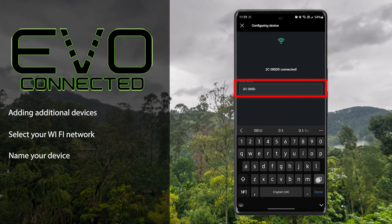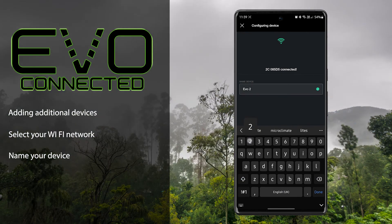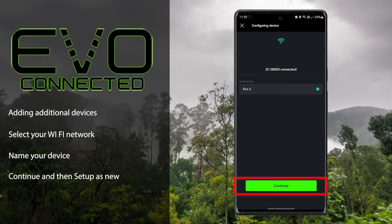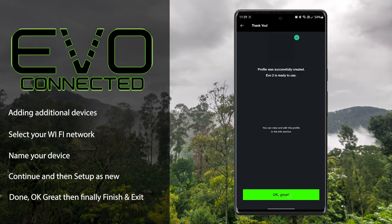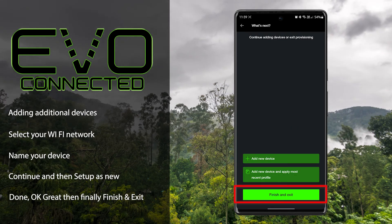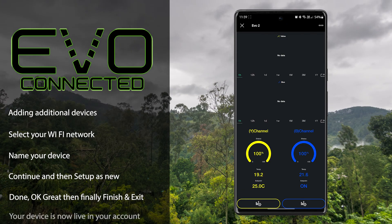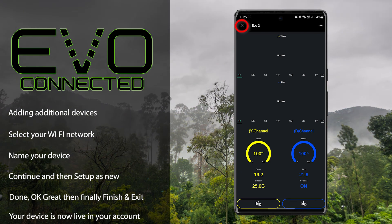Next, give this thermostat a name and select 'Continue'. Set up as new, 'Done', okay great, and finally 'Finish' and exit. By pressing the cross in the top left-hand corner, it will take us back to the home screen.